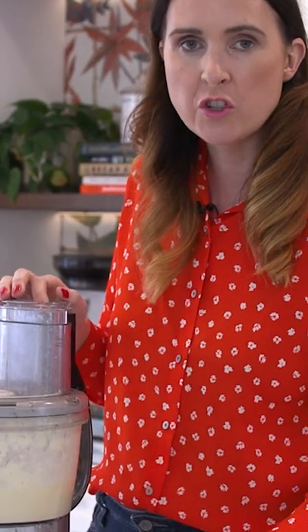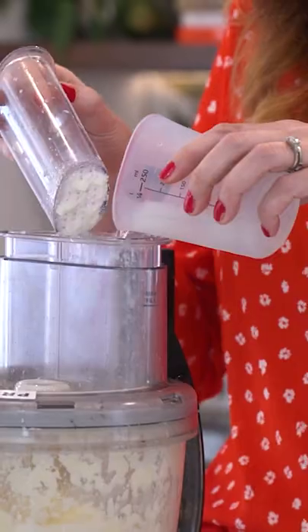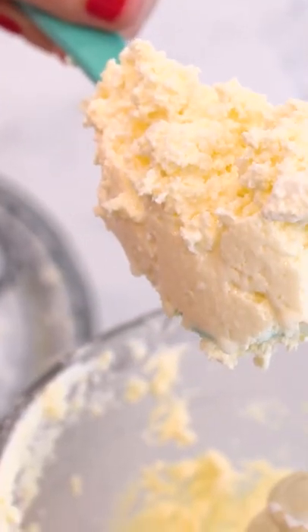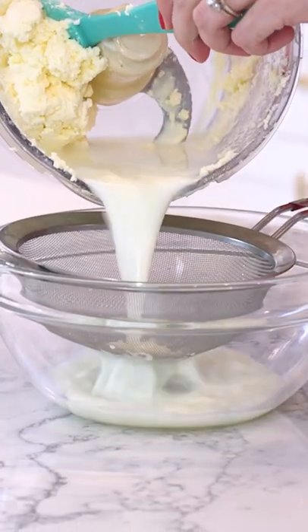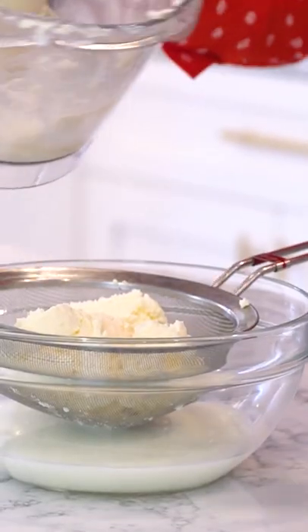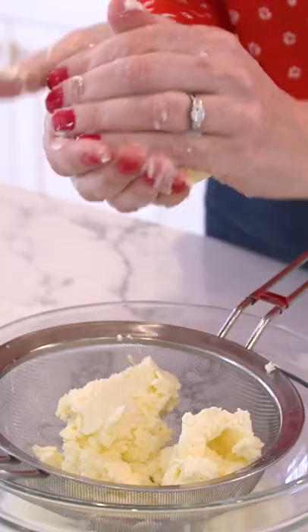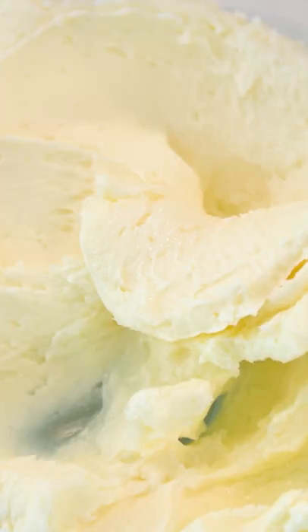I have a little bit of ice water in here and we're just going to splash this in. I open up the lid and a huge big chunk of homemade butter. We're going to pour away our whey and all we're going to do is just try and get as much liquid out of that butter as possible. And that is our butter.